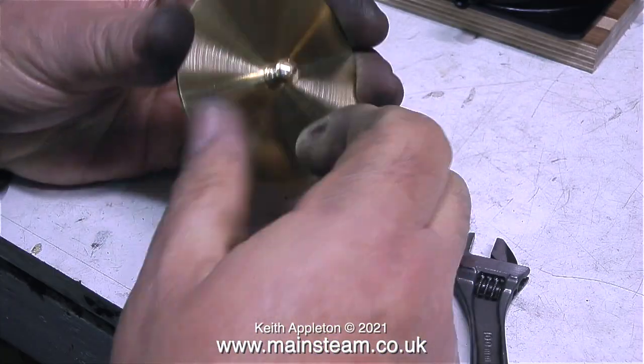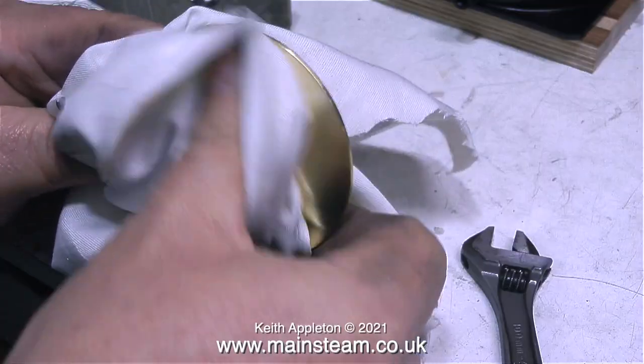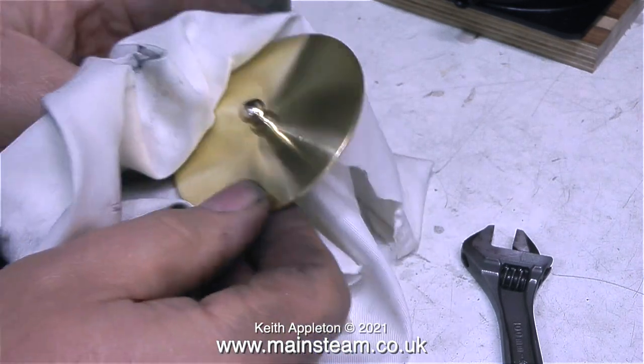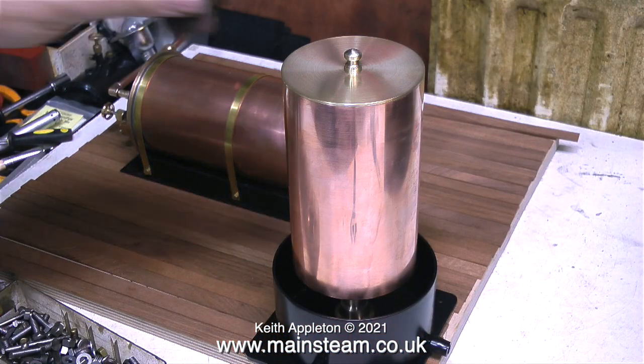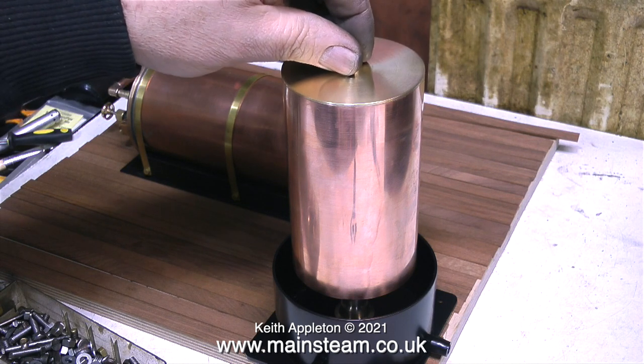When I first started this very simple ornamental turning I didn't really know what the knob was going to look like. If I was going to make more than one I would use a form tool, but this is an absolute one-off and there's only one like it in the world — and here it is. I'm quite pleased with the way this water tank has turned out; it looks exactly like I thought it would when I started making it.